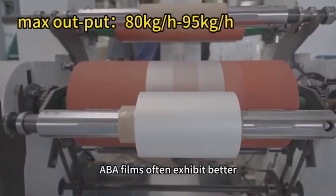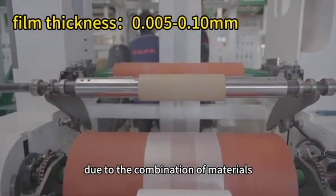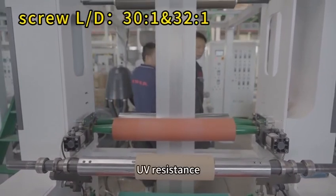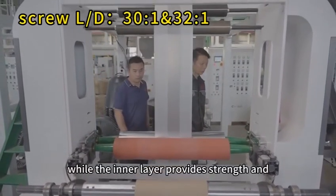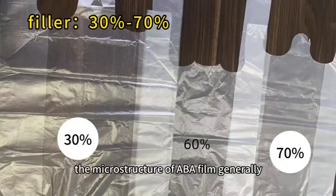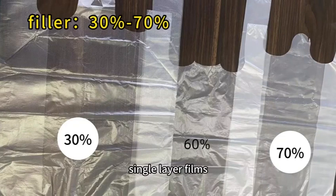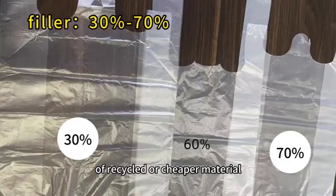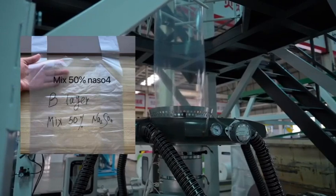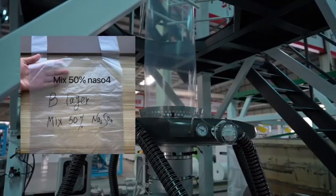ABA films often exhibit better quality compared to single layer extrusion due to the combination of materials. The outer layer can provide properties like better surface finish, printability or UV resistance, while the inner layer provides strength and cost effectiveness. The microstructure of ABA films generally enhances their strength and puncture resistance compared to single layer films. The core layer, typically made of recycled or cheaper material such as CaCO3 (calcium carbonate) or Na2SO4 (sodium sulfate), can still contribute to the overall strength of the film.